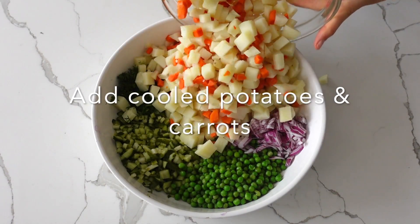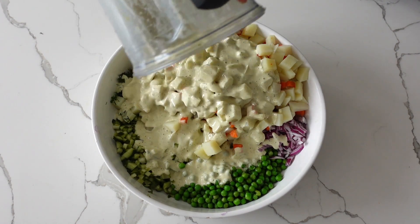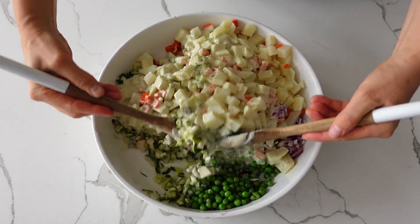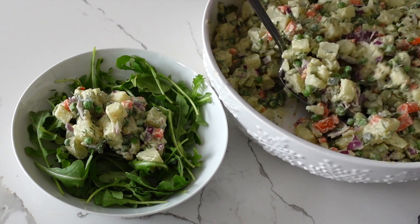All you have to do is mix the salad well after blending and enjoy every bit of it with all your loved ones. You can find the full recipe on my blog — the link is down below in the description box.